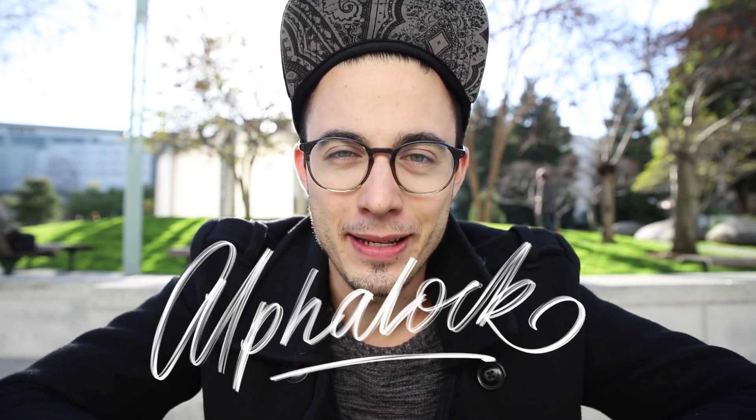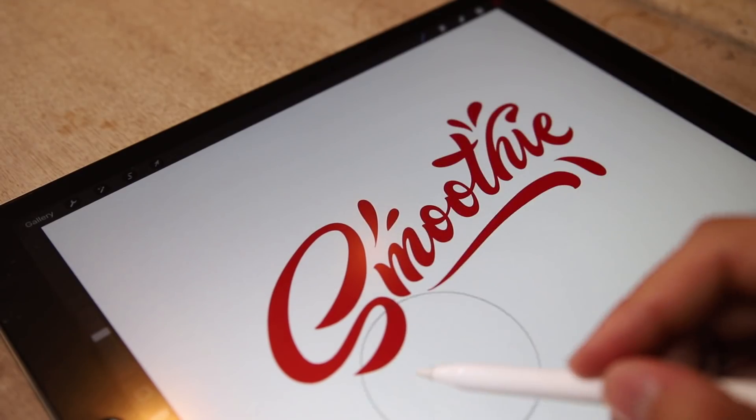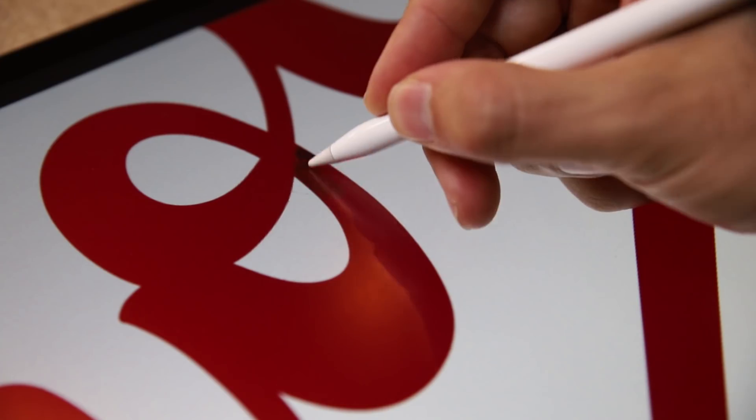And finally, number five: alpha lock. Simply use two fingers and swipe that layer to the right, or tap on it and select alpha lock. My pro tip here is to use a soft brush to create a beautiful gradient.